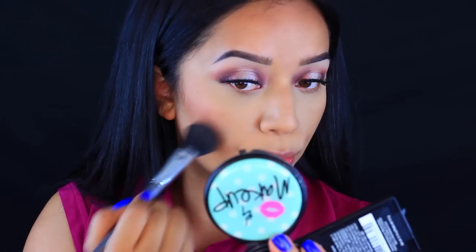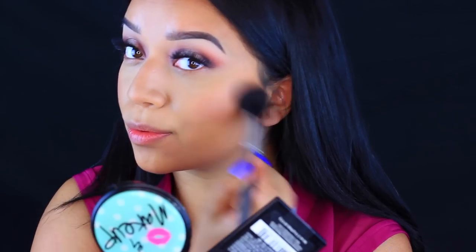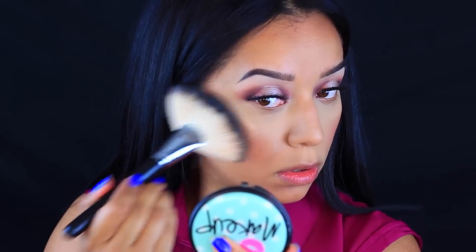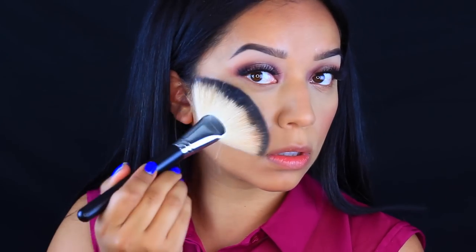I'm going to take this Wet n Wild blush in the color Berry Shimmer and apply just the tiniest bit to my cheeks to give a little bit more color, using that same brush. For highlights, I'm going to take this Luxie Beauty Highlight in the color Bombshell and use the Sedona Lace FB01. This is just my current obsession — I love these highlights.